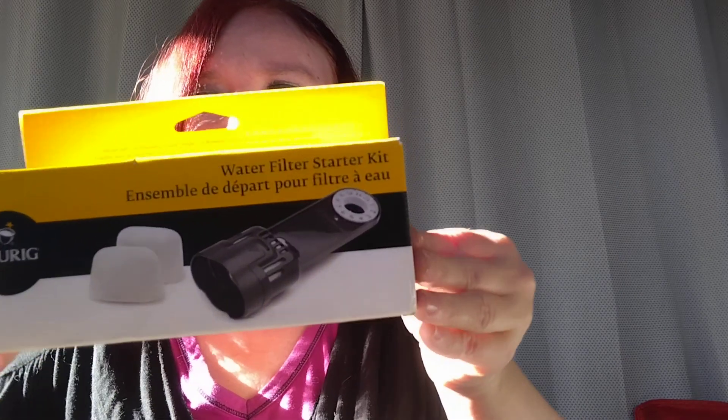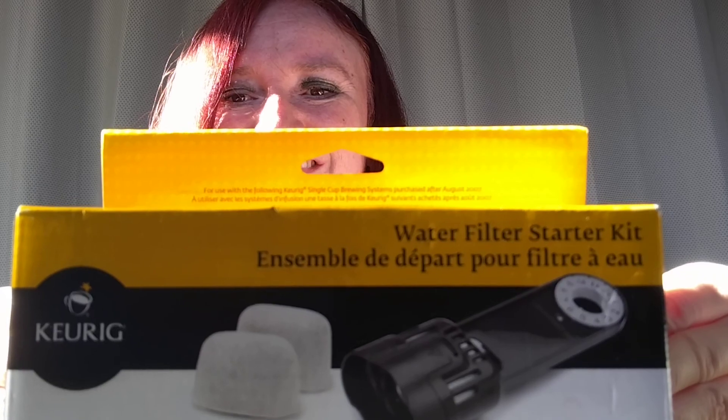The last thing — there were five items — the last thing that came is this. It's a water filter for a Keurig. I don't have a Keurig; I have a basic drip coffee machine. It's nothing really fancy, just a basic drip.